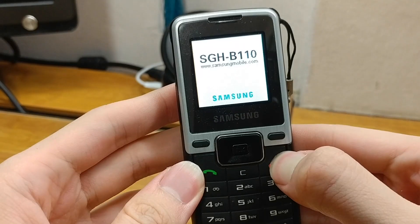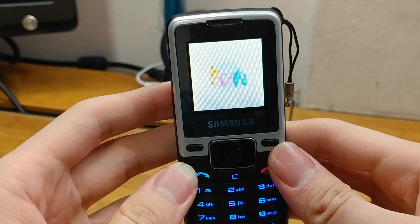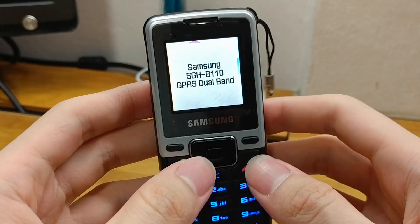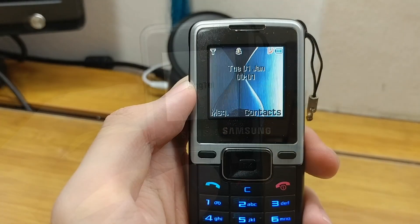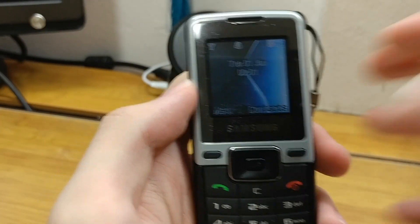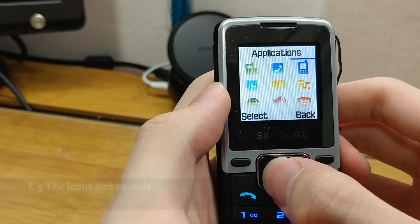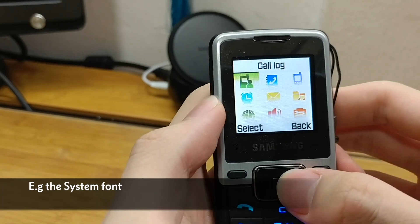So let's turn it on. Okay, so we are now at the home screen of the feature phone interface. You might not be able to tell from here but it does combine a few elements from the late 2000s Samsung user interface as well as a few elements from the early 2000s Samsung interface.